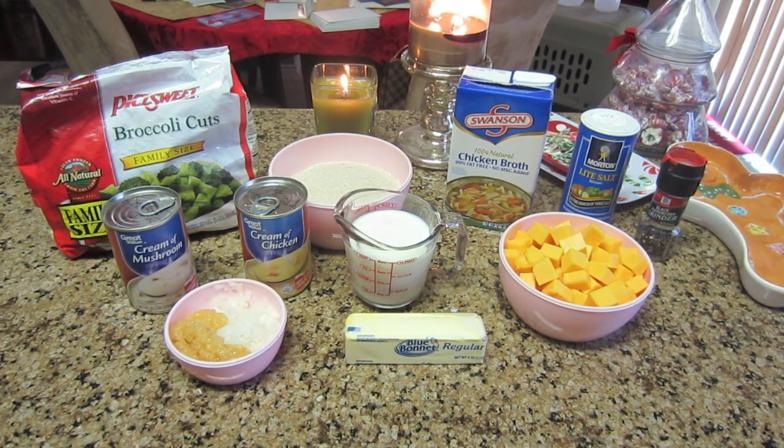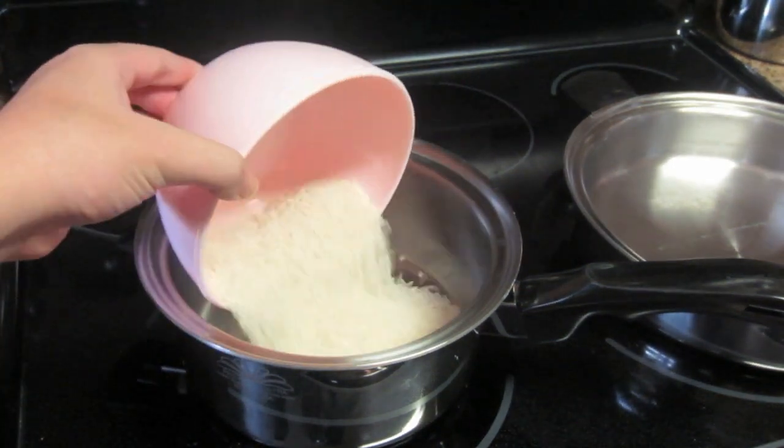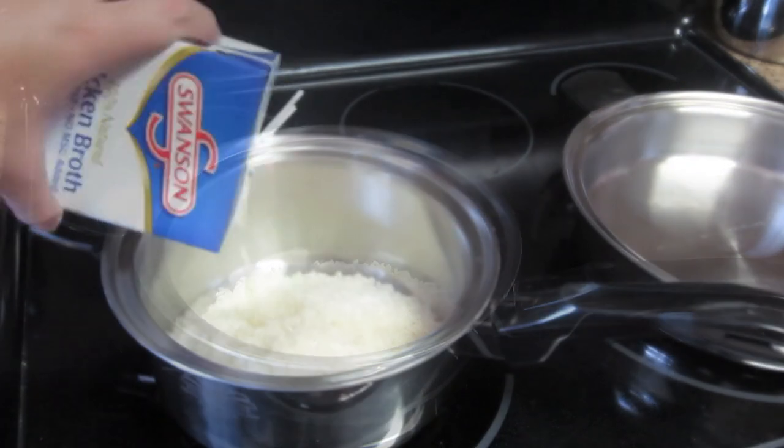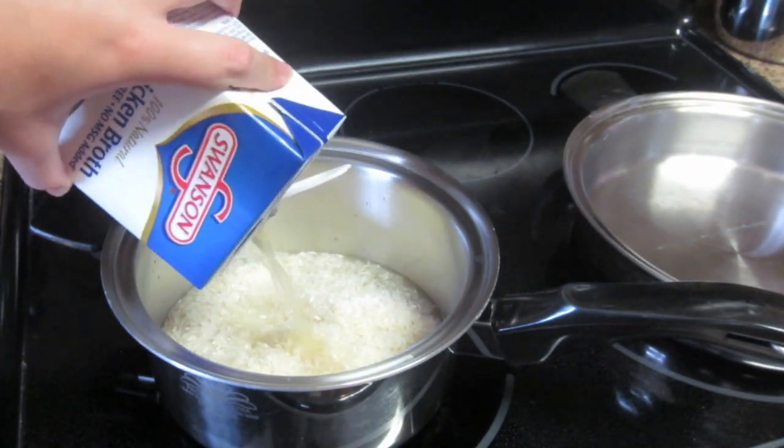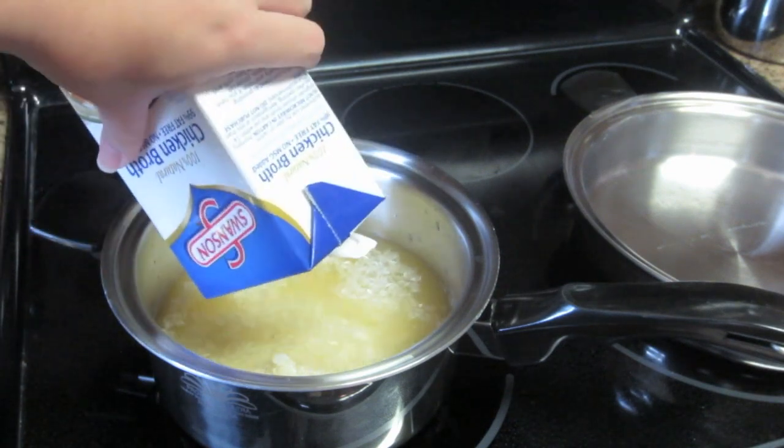A couple tablespoons of butter, and then of course salt and pepper to taste. A lot of this stuff is optional, but I just feel like the more flavor in the beginning that you use, the better off you are. So first we're going to use a three-quart pot and I'm going to go ahead and put the two cups of rice in there. You're going to need four cups of water or chicken broth — I prefer chicken broth because it gives the rice a lot more flavor.